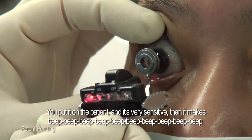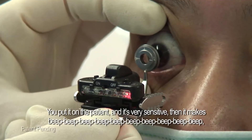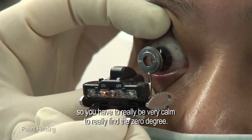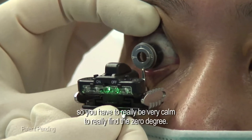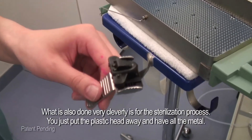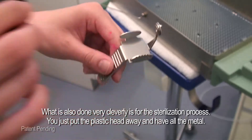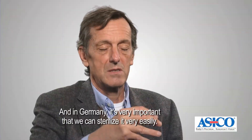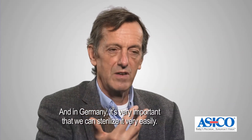When you put it on the patient and it's very sensitive, it makes a beeping sound. You have to become very calm to really find the zero degree. What is also done very cleverly is the sterilization process — you just put the plastic head away and have all metal. In Germany it's very, very important that we can sterilize it very easily.